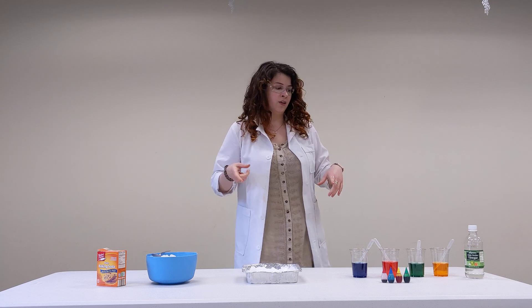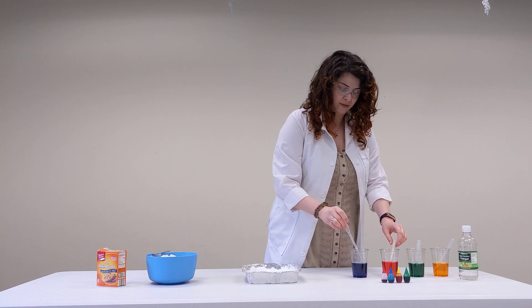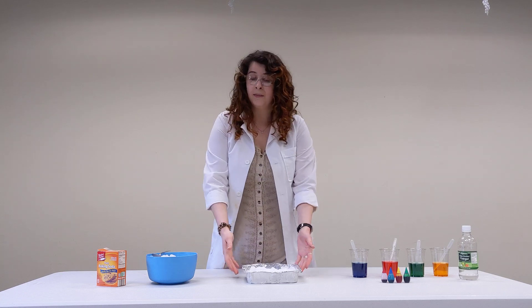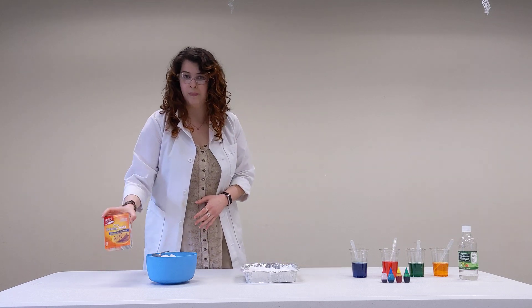All you need for ingredients is vinegar, food coloring, some kind of cups to put it in, and then I have little pipettes, but if you have a spoon that's all you really need. Some kind of container, a bowl or tray, anything like that, ice, and then baking soda.